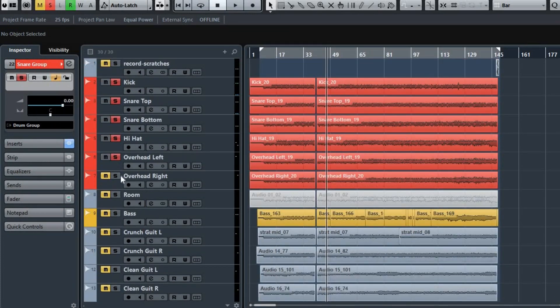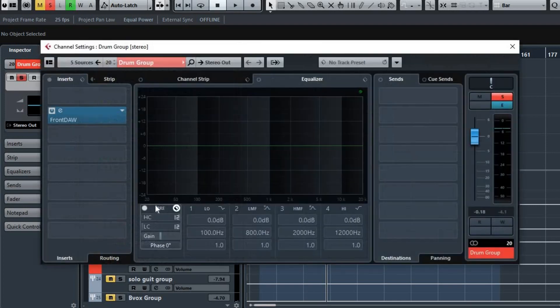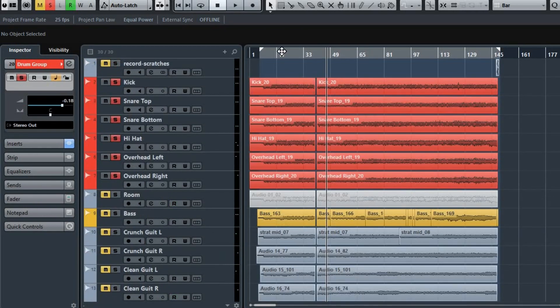I'll bring the rest of the drums in so you can hear the drums as a whole. I think there's just a bit of EQ on the drum group, and this is how they sound.